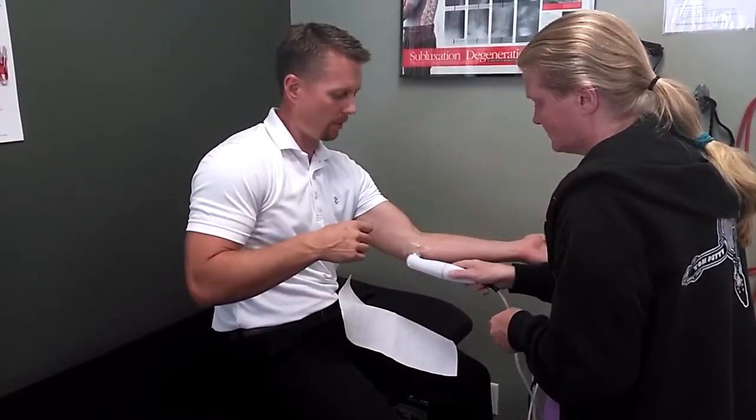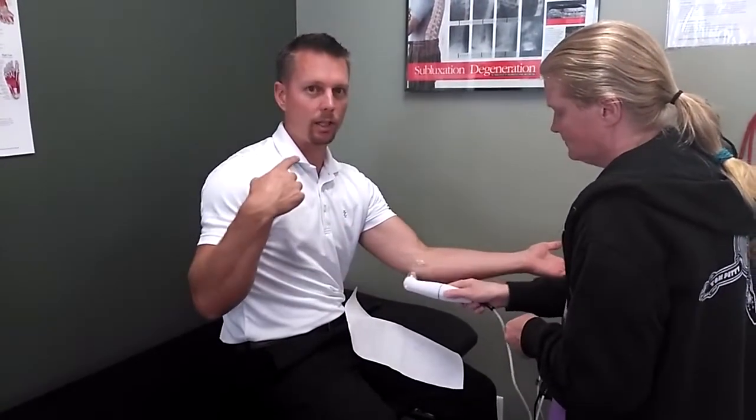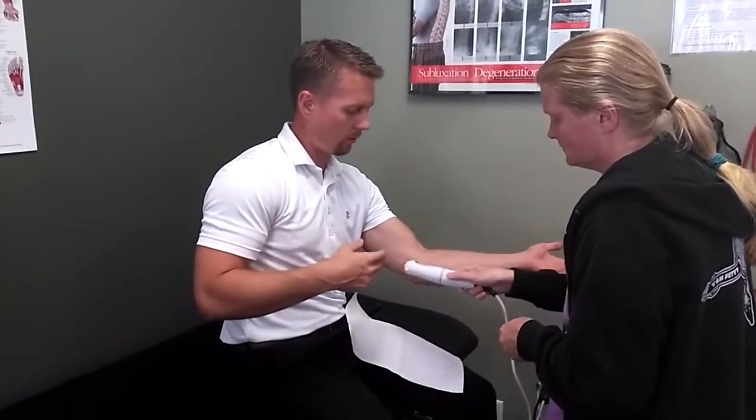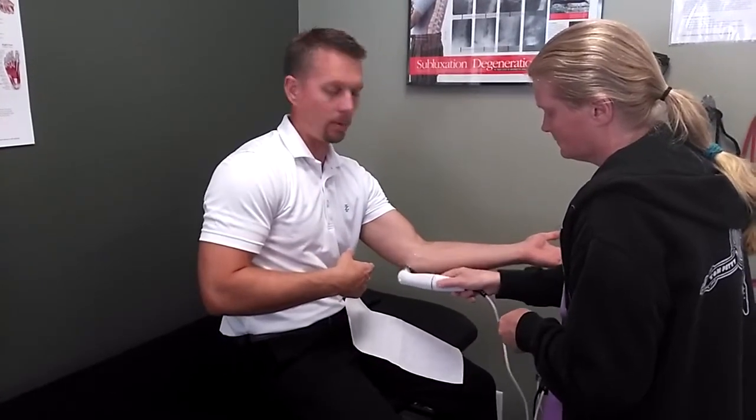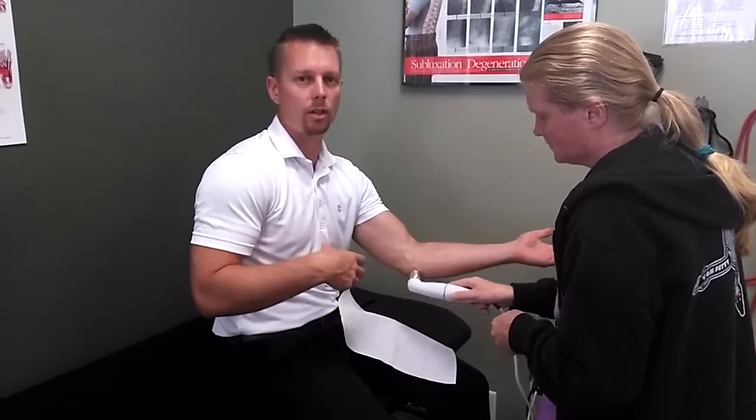So this is ultrasound. Ultrasound, as a therapy, puts in sound waves that are a much higher frequency than what we can actually hear, and they go deeper into the tissue, which stimulates the tissue to heal. For a tendonitis like I'm developing in my elbow, it's worked fantastic to stimulate those tissues to start healing better.